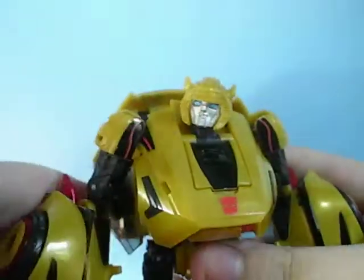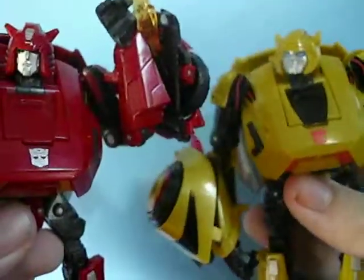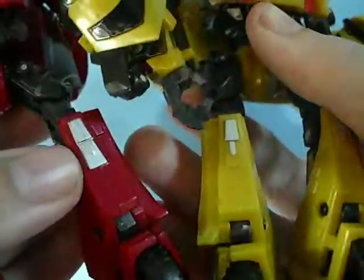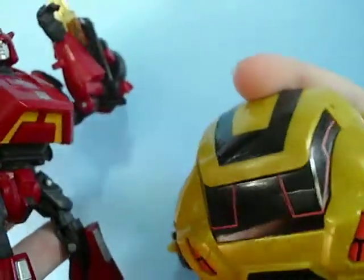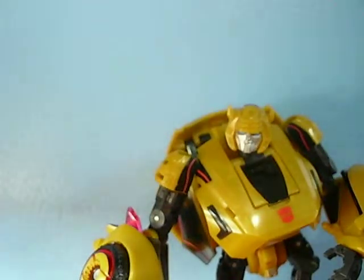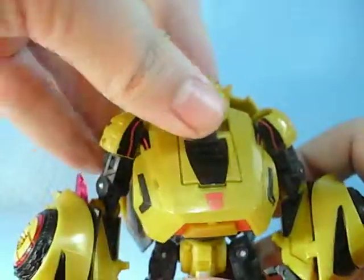Now a comparison with Cliffjumper: they took away some paint apps on Cliffjumper, yet added some others. On the chest, Cliffjumper does not have that black bit that Bumblebee does. On the legs, Cliffjumper has more silver while Bumblebee does not. On the back, Bumblebee has a patch of yellow while Cliffjumper is just black. Sometimes they just took away the intricacy of the paint applications. But overall, I'm pretty happy they sold both. So that's Bumblebee for ya — now for Cliffjumper.